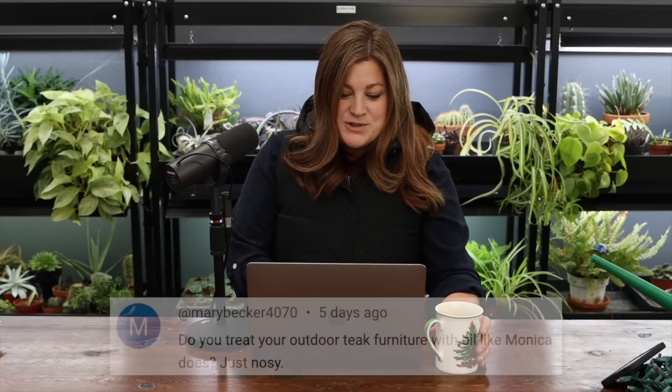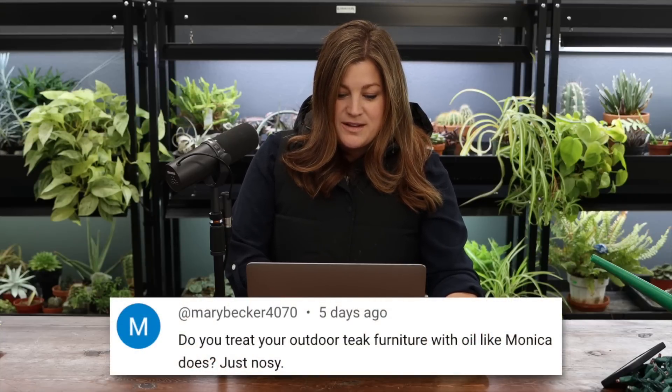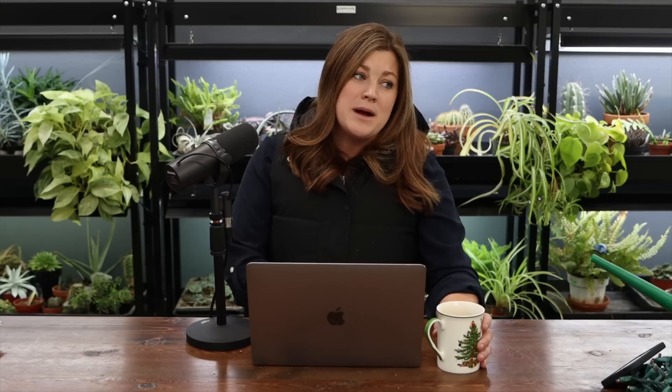A viewer asked if we treat our outdoor teak furniture with oil. We don't — I want mine to get a gray patina and I want it to get there fast. I was left with the impression that if you want them to turn gray, you should not touch it, which is exactly what I want for ours.